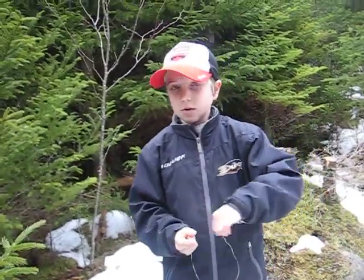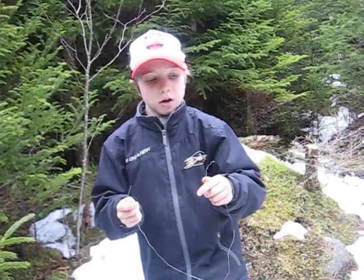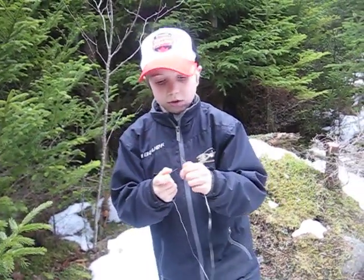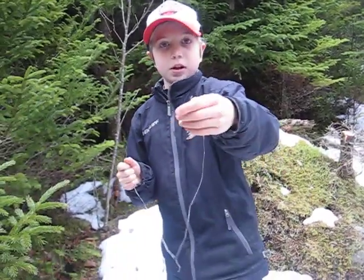Hey guys, welcome back to our newest video. This is our first video of me and Seamus together. As you see in the title, we are showing you guys how to set a rabbit snare. Here's Seamus behind the camera. What's up guys?